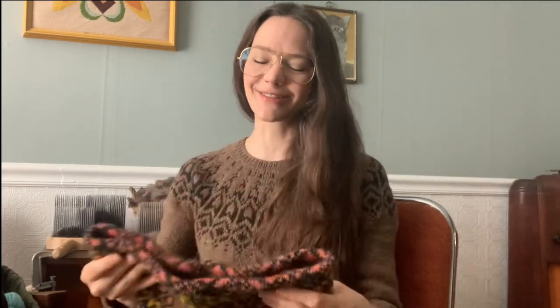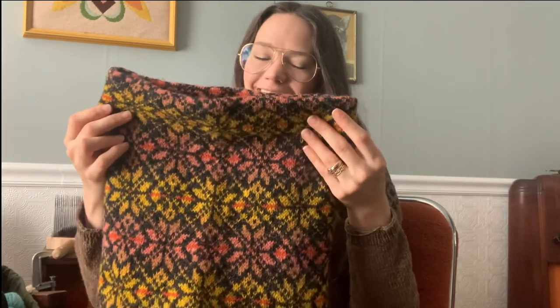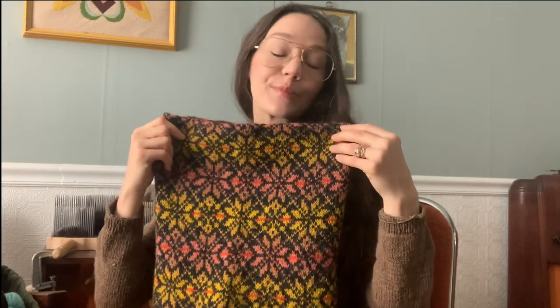The instructions say to graft and I was planning to Kitchener stitch the two rows, but after like four stitches in I was just like, never mind. I couldn't really see my stitches, so I just did the three-needle bind off because who's gonna know, and the experience is just much more pleasant.